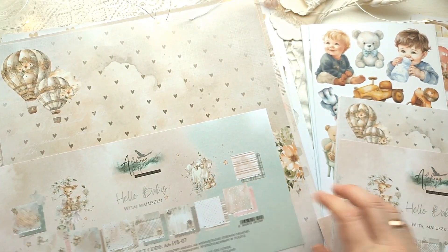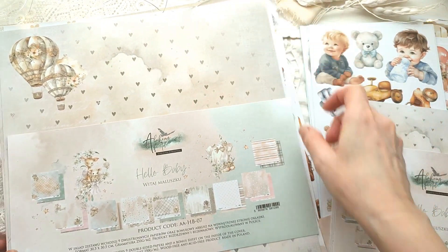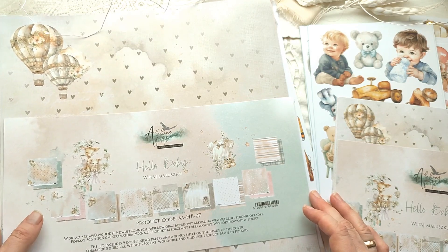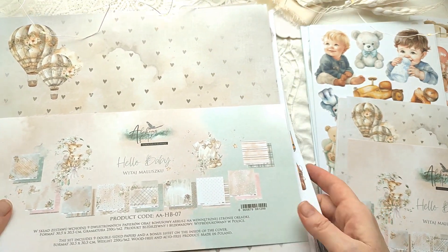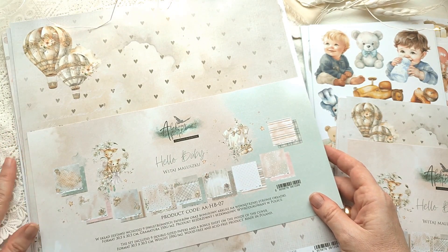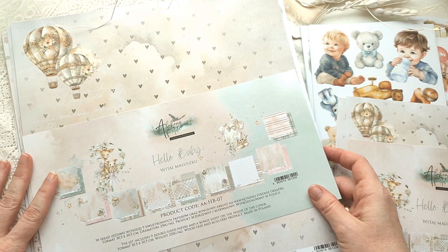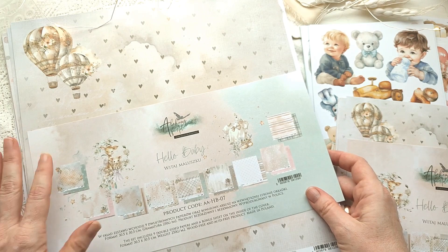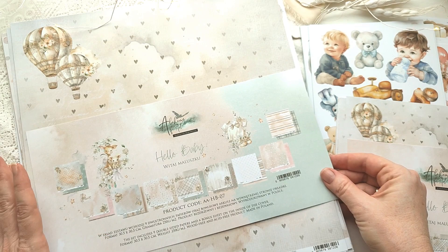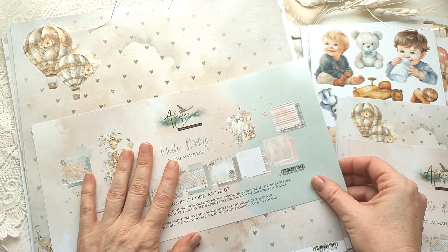Давайте начнём с наборчика 30х30. В этот раз Каролина — это хозяйка бренда — отправила коллекцию очень быстро. Из неё ещё мало сделали работ польские мастерицы, которые первыми получают все новые коллекции. Но в этот раз и посылка быстро шла, и коллекция ещё не «замылилась». Работ мало, работать с ней будет мне интересно.